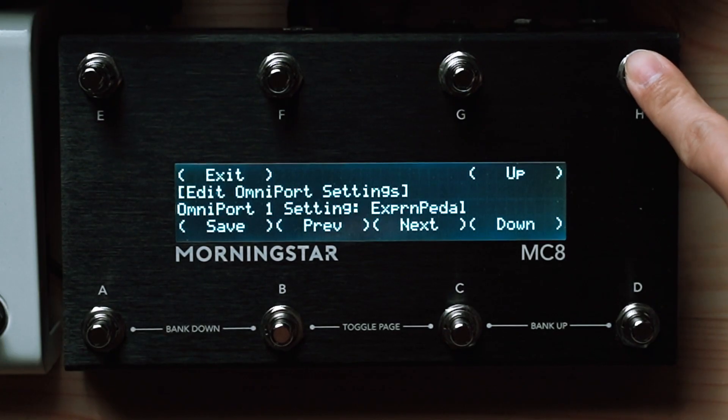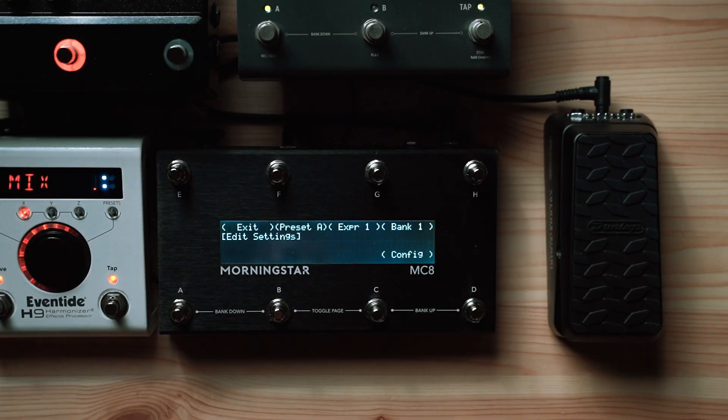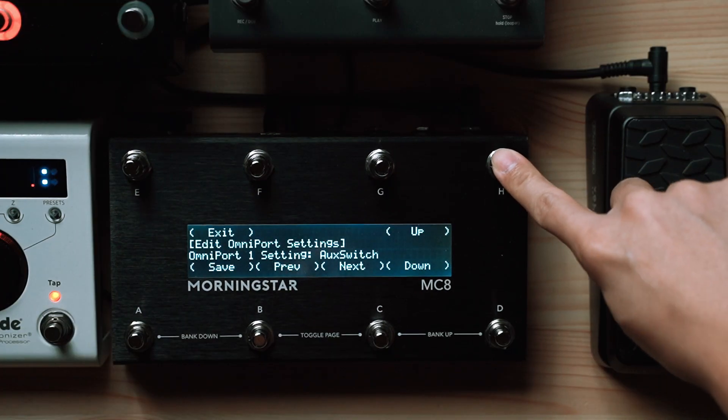The ¼-inch ports on most of our MIDI controllers can serve multiple functions, so you want to make sure that your connected port is configured to accept an expression pedal. To do this, just enter the global configuration page and make sure that the port your expression pedal is connected to is set to expression pedal.